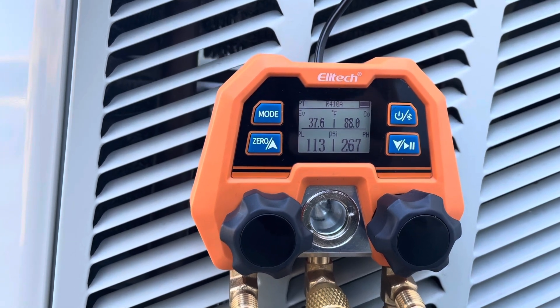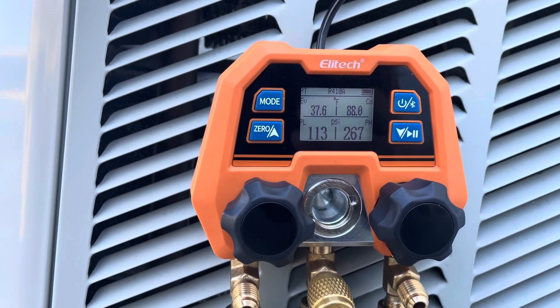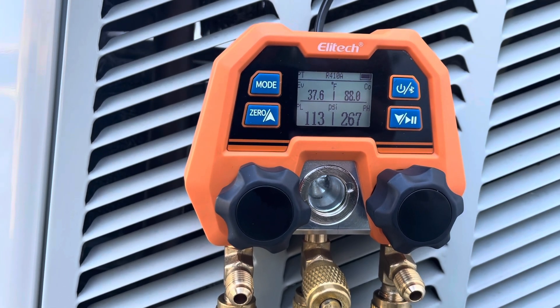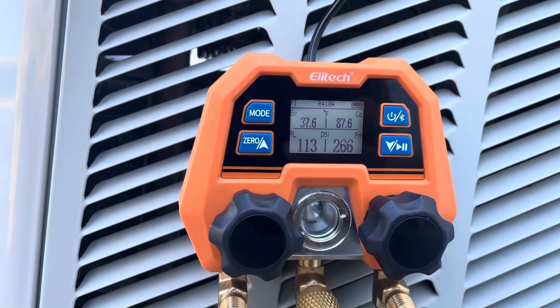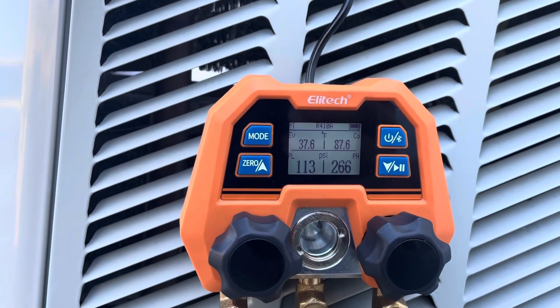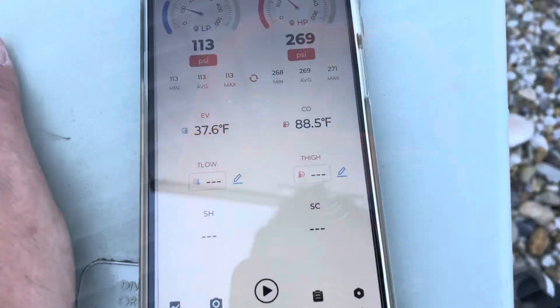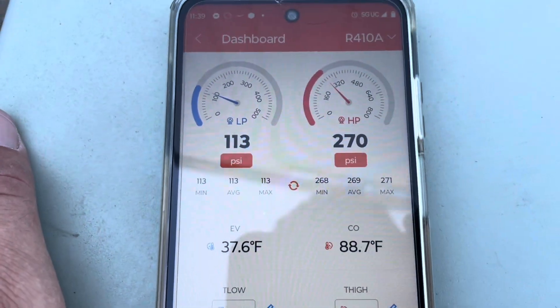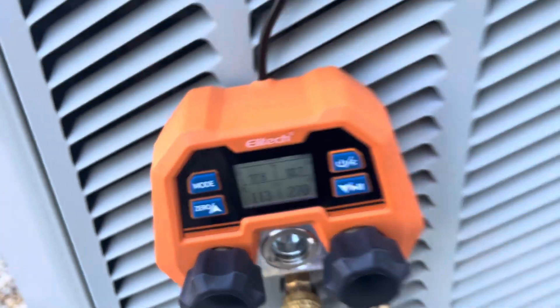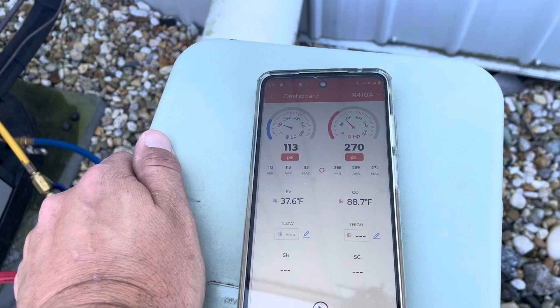If you want to connect their temperature probes — which they didn't send me — that's all done in the app. Let's open the app and make sure everything is transferring properly. Everything transferred over: 113 and 270 on both the gauge and the app — matching up perfectly.